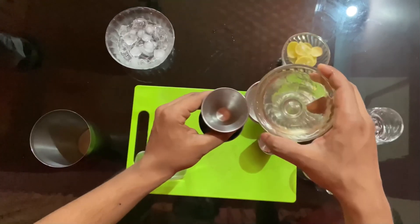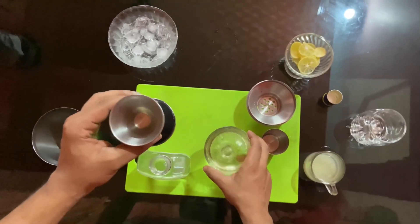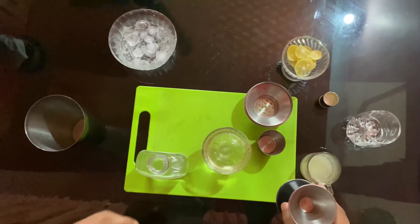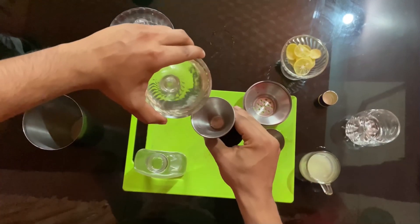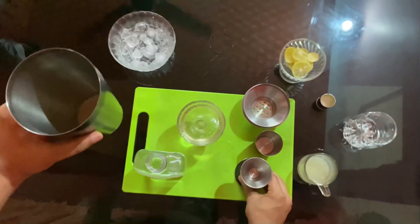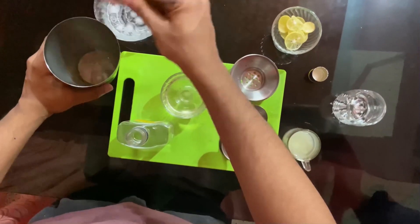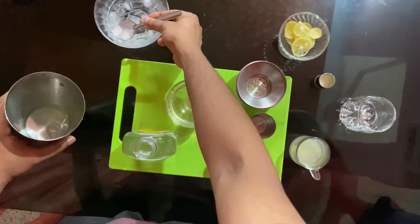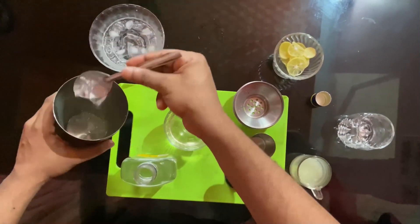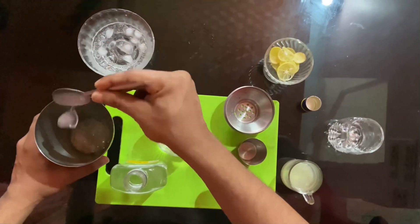We have no equipment for 10 ml and 15 ml. We have to adjust the jigger. We use the equipment for 10 ml and 15 ml. Now the ingredients are ready.